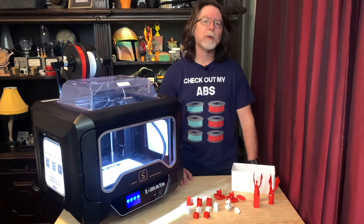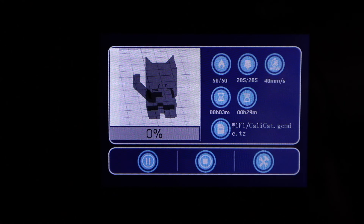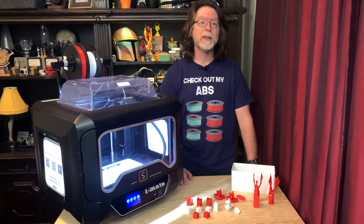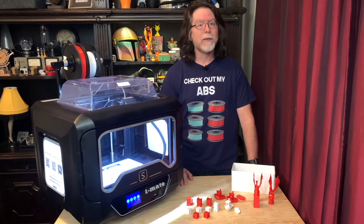That 3.5-inch touchscreen is pretty easy to use both for making changes to printer settings and selecting files to print, and it shows you the usual status items while a file is printing. A bar graph shows overall progress, elapsed time and remaining time are shown, bed and nozzle temperature are shown, and interestingly, the current movement speed is shown. You can adjust printing speed, nozzle temperature, and bed temperature during a print. You can stop a print job, but you can also pause one and save your place in the file so you can finish printing it later — just like Power Loss Recovery would do. And because the filament sticks so well to the print surface, this is actually a viable option if you need to step away from the printer for a while.